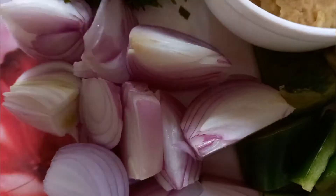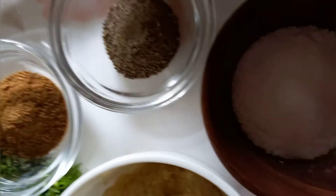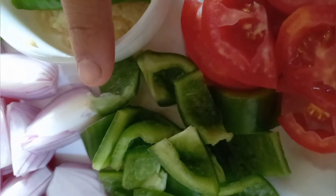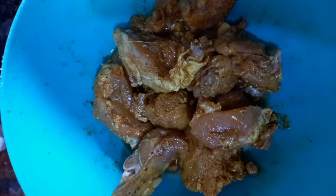Now we have to take a piece of pyaas, a tomato, zira powder, calamari powder, namak, a paste, curry, shimla curry, and a tomato. Now we have to take boneless chicken and marinate it.